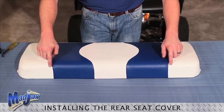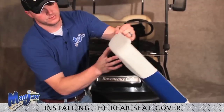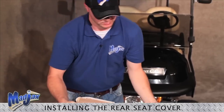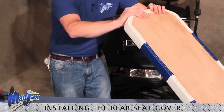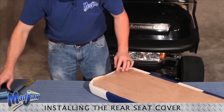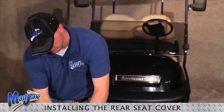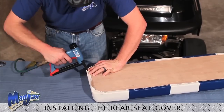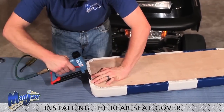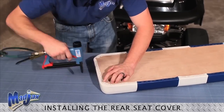Now that we have all four corners secured and straight, we can secure our sides. To do this, using our seam as a guide, we're just going to pull as much fabric as we need to keep a straight line and secure. Place a few staples there, check the seam once more, pull as needed to straighten it out. A few more staples in the middle, last spot, and hold over our creases.